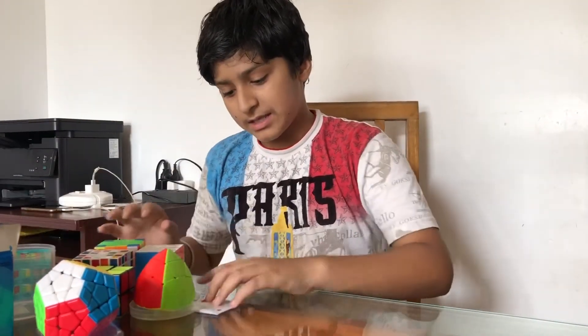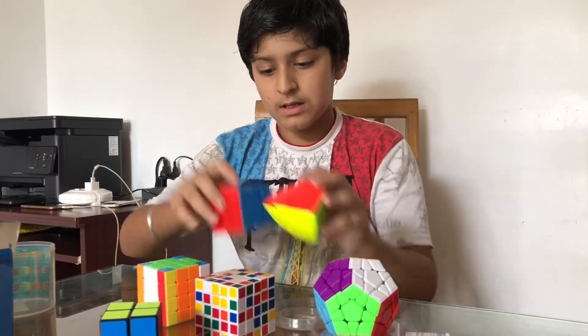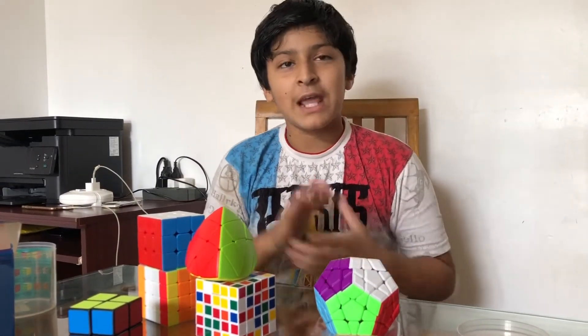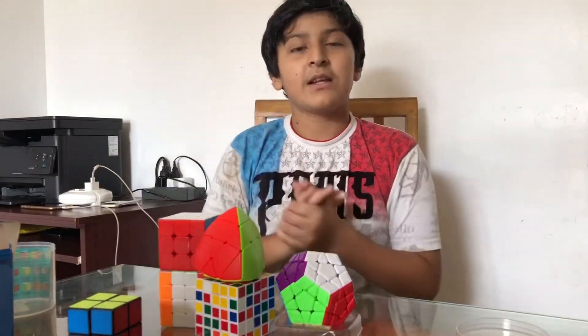So friends, these are my recent cubes — hope you can see them all. Please comment on my video, like my video, and share my video. Comment on how you like my cubes!